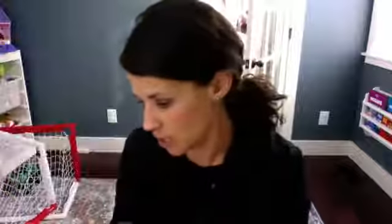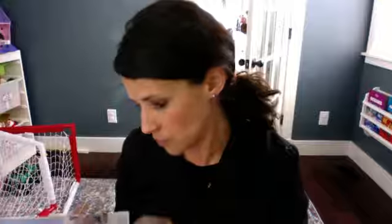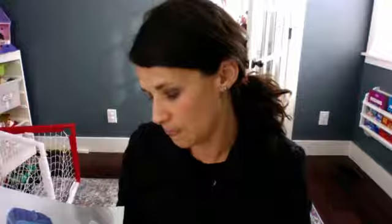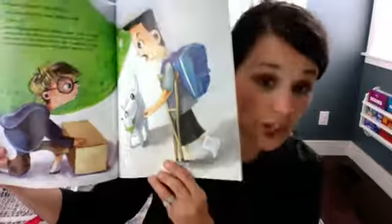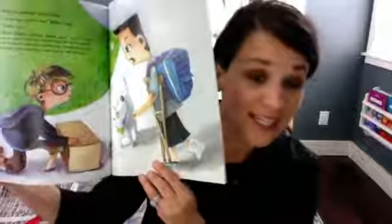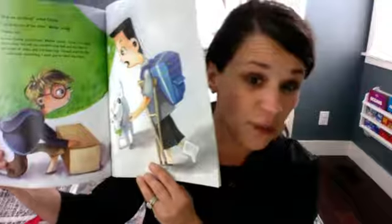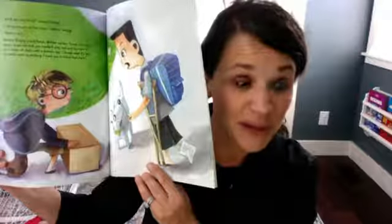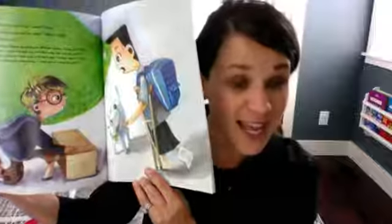I'll show you exactly where that is. On this page, Walter comes over to Champ's house and he is delivering boxes of potato chips to Champ. Walter is the one who won the potato chip fundraiser, and he's delivering boxes to Champ. That's generosity. So this is a really great lesson plan.